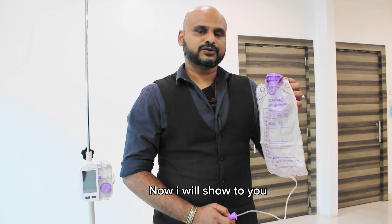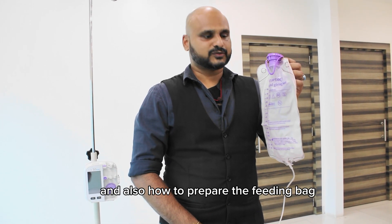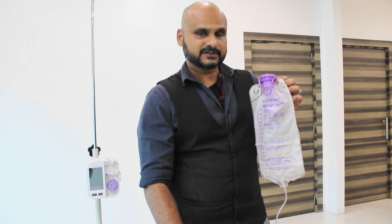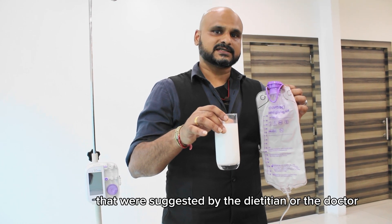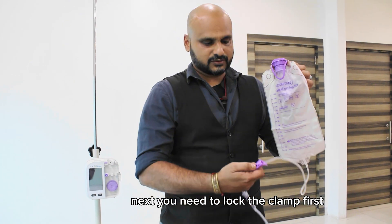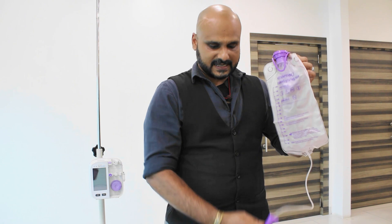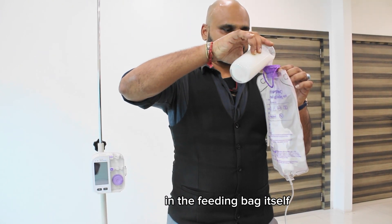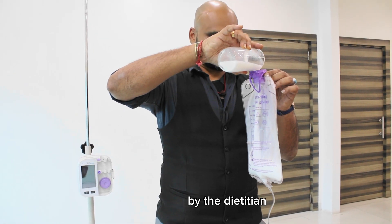I will now show you how to prepare the formula and the feeding bag. First, prepare the formula as suggested by the dietician or doctor. Next, lock the clamp first, then insert the formula into the feeding bag based on the quantity given by the dietician.